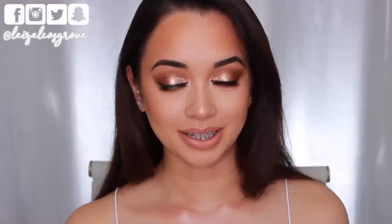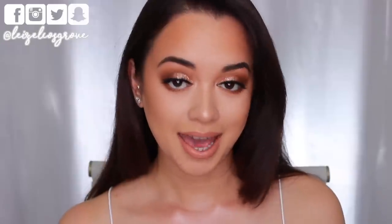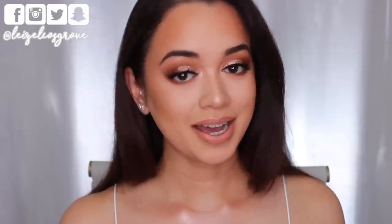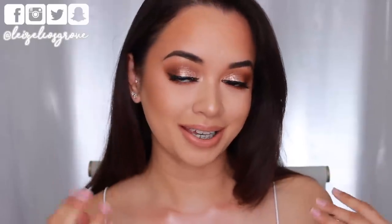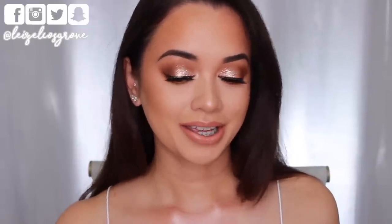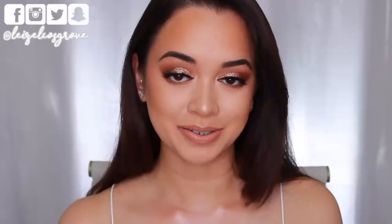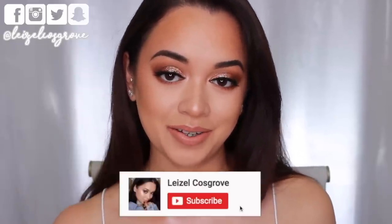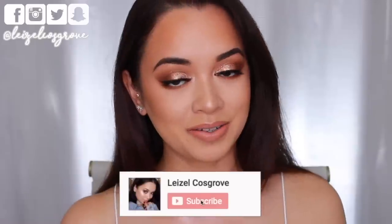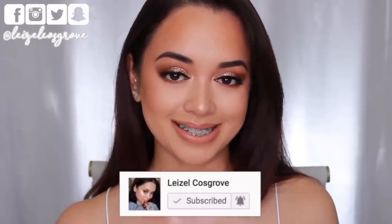I wanted to do something super festive and glam for the holidays but I didn't want to do the classic red lip. I feel like this kind of look is something that everybody can wear and you can also wear it with anything. And you guys know me, this is obviously my go-to with the warm shadows and the smoky glam glitter thing. It's super easy to do. I hope you guys enjoy this tutorial — don't forget to give it a thumbs up, and if you're new, join the crew by hitting the little red subscribe button down below. And with that being said, let's get into it.